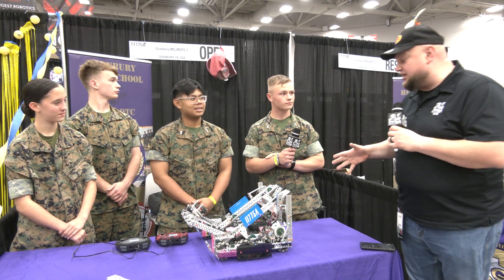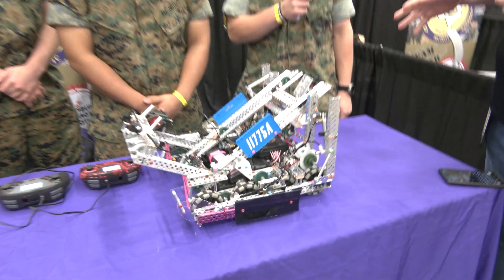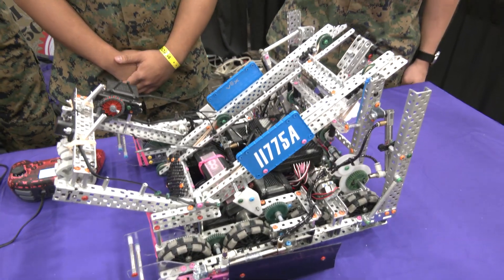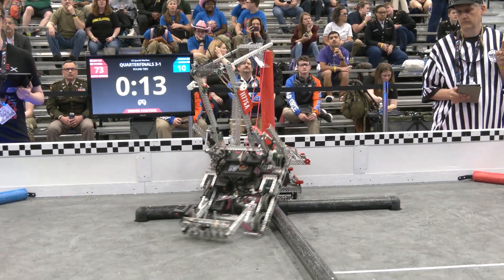Marcus, let's talk about one of the key features of the robot — the H-Tier Hang. I'd love to hear more about when your team put this on the robot and how it's working out so far. So our H-Tier Hang, we first developed it about a month or so ago.